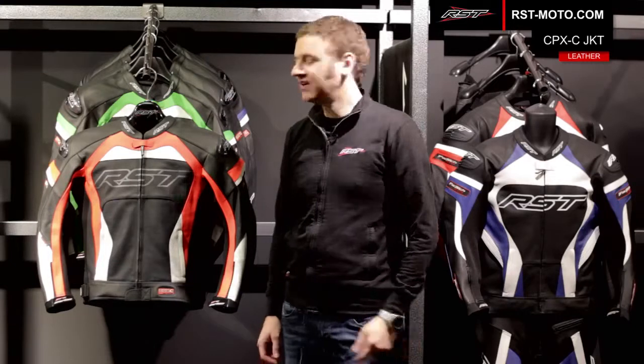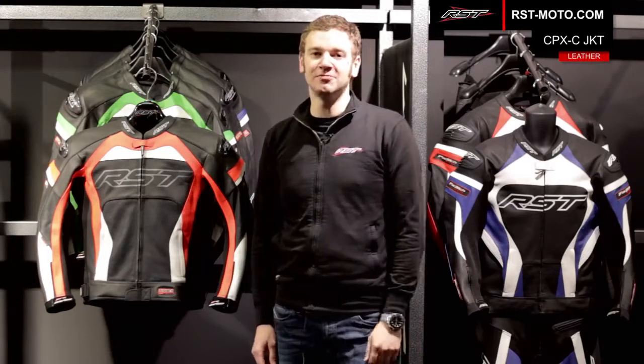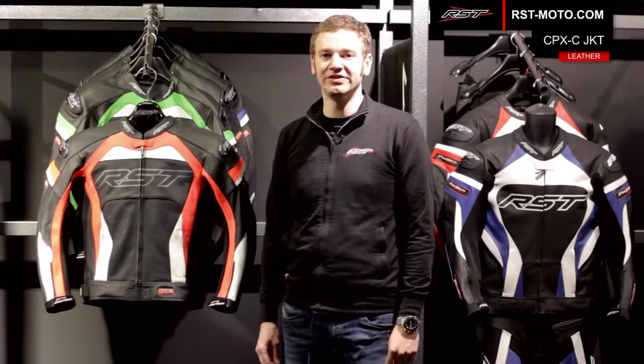Thanks for checking out the RST product guides. Today I'm going to run you through some of the features and specifications of the RST Pro Series leather jacket.